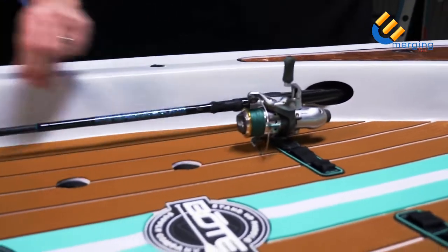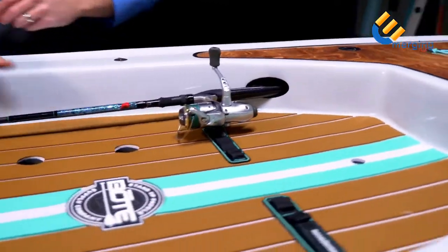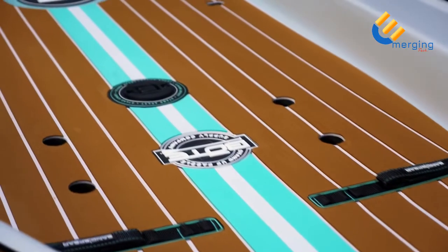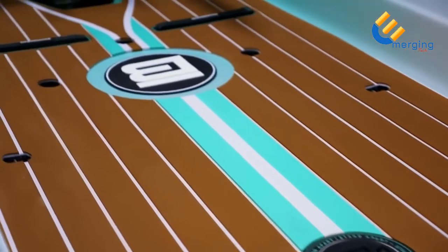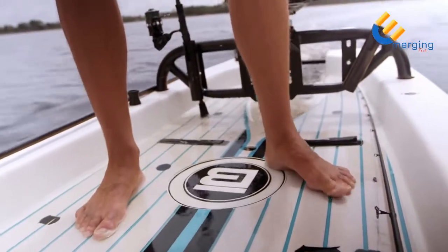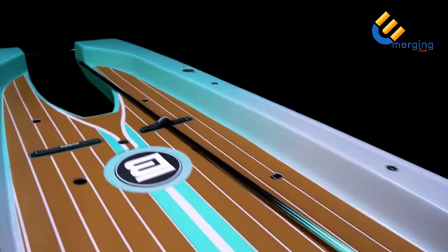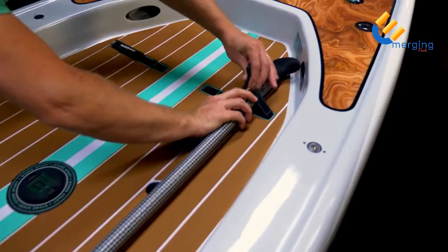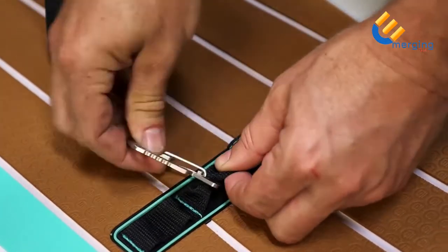Notice the rod storage holes — simply insert the rod for convenient on-deck storage. Heat sealed to help shed water and textured for superior grip, the deck pad provides plenty of cushion to reduce fatigue while standing. Sand spear lash points are integrated into the deck pad, the perfect place to store a sand spear or paddle when not in use. Use the additional molle lash points to attach extra gear.